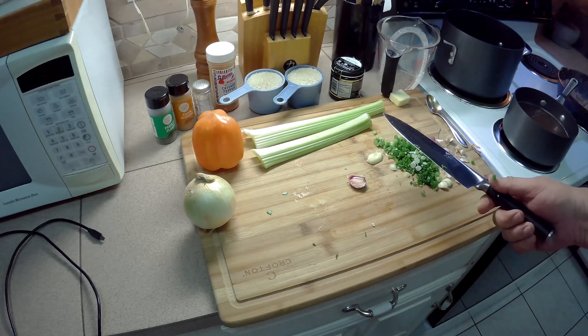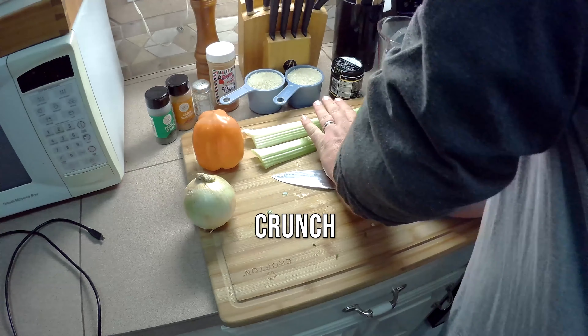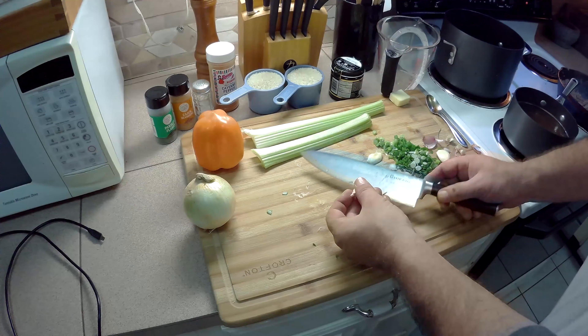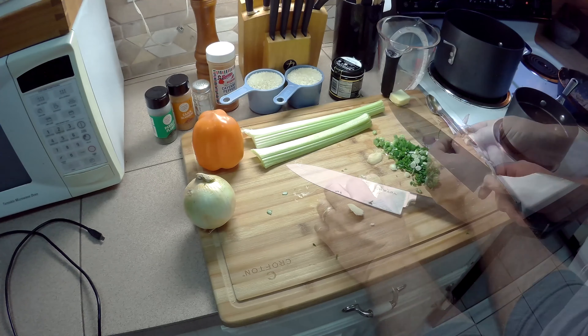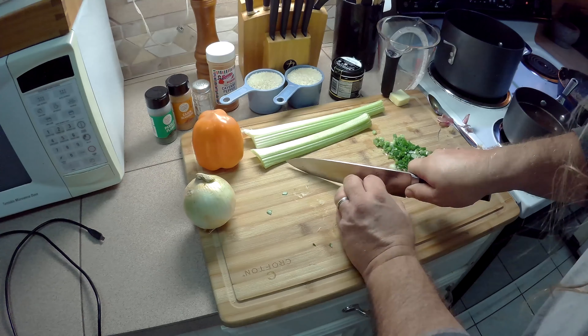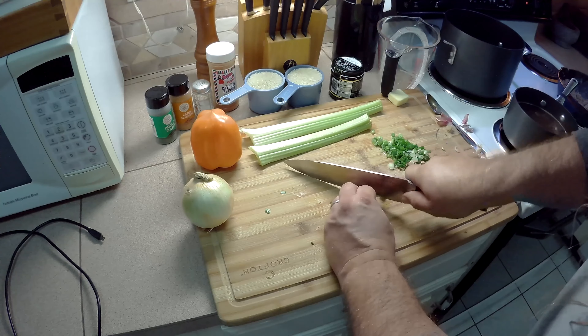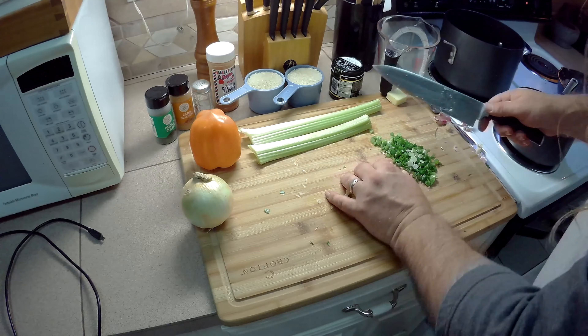Here's the secret to peeling garlic. Set the flat of your blade on top of the clove. Put your hand on top of the blade and push down until it crunches. Then the peel should just come right off. Remember to chop your garlic very fine. I'm using three cloves of garlic — you can use however much you want. I say there's no such thing as too much garlic.